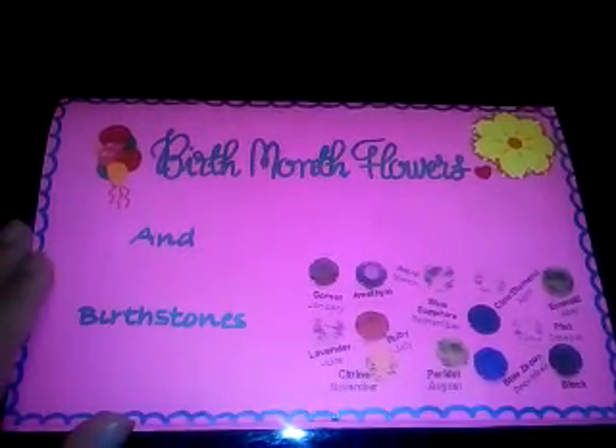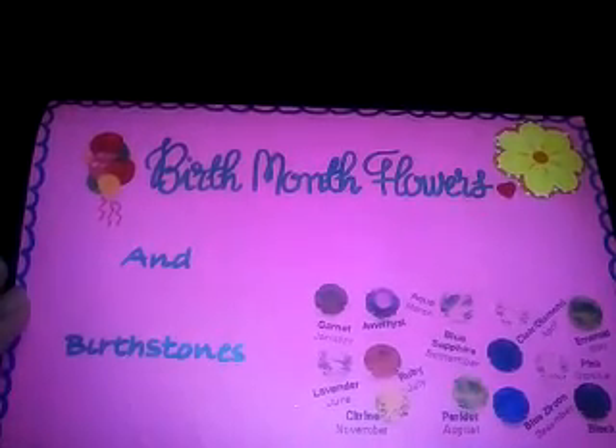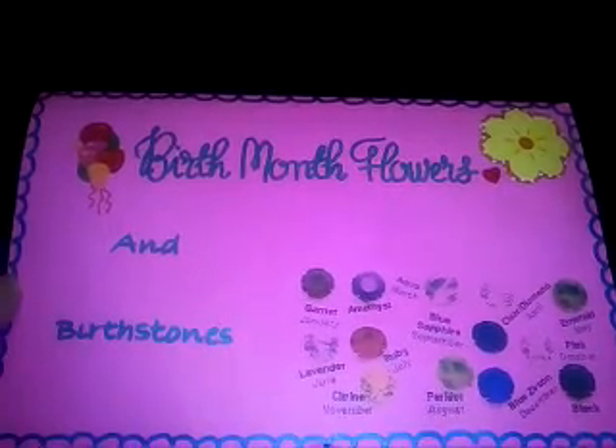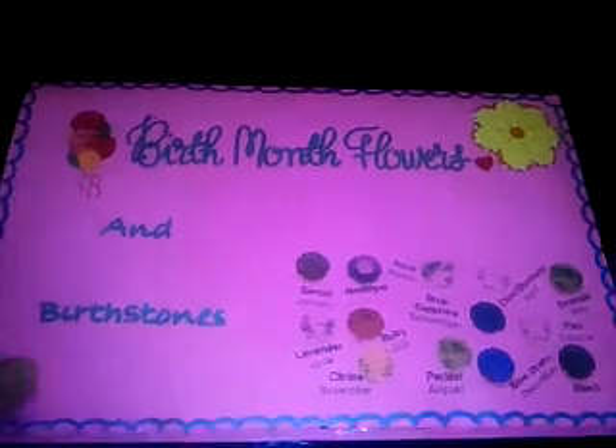Hey, hi, hola, it's Miss Angie Nails and this is a swap back reveal of the birth month flowers and birthstones. This was for Clary812's swap and here is her little card.